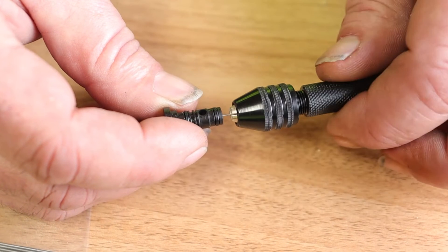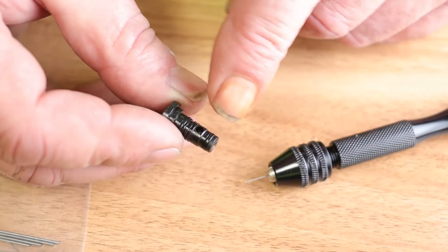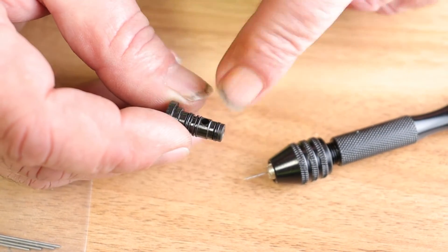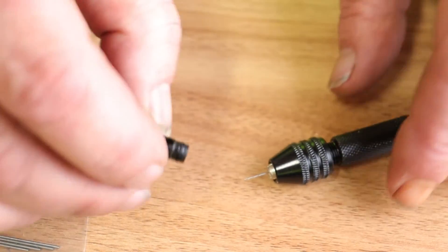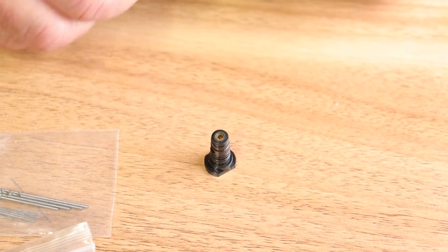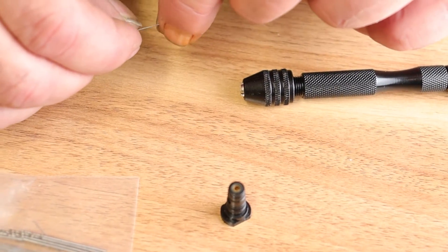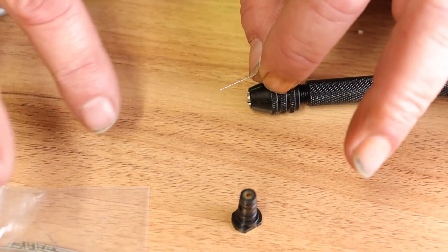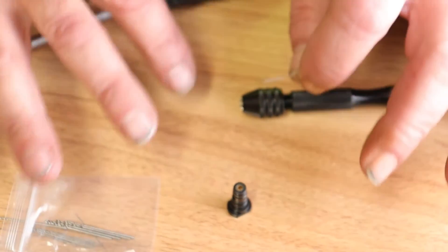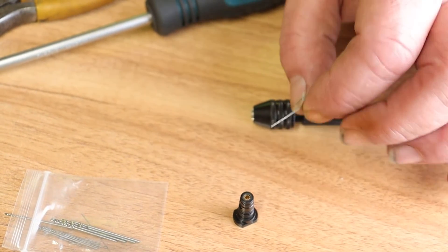I'll keep rotating in the same direction and just gently withdraw the drill bit. A little bit of compressed air, or you can blow through it, just to remove any debris that might be in that jet. That jet is now cleaned out. I'll just put my drills away — a little bit of housekeeping to make sure I don't lose them, as they are very small. It's probably best you do this on a workbench or worktop rather than in the garden, because you are going to lose bits quite easily.